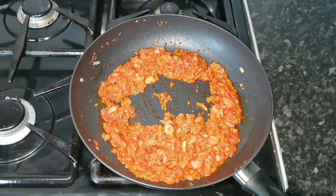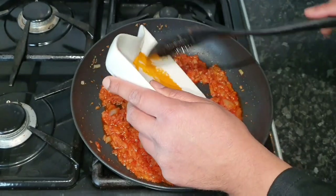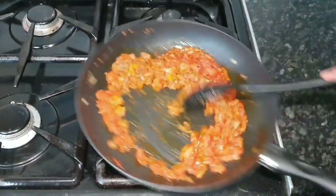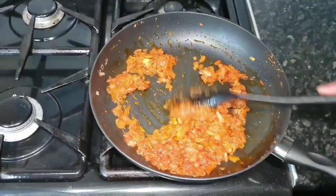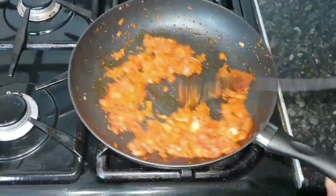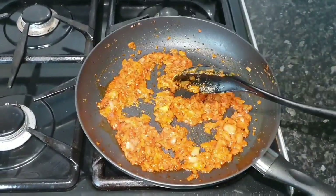After a couple of minutes the onions are really softened. Now we're going to add the dry spices: turmeric, coriander powder, and cumin powder — put it all in there and give it a little mix. Everything smells fantastic. We'll see how it goes for a couple of minutes — we might need to put a little bit of water in there, but with quite a bit of tomato paste it should be all right.